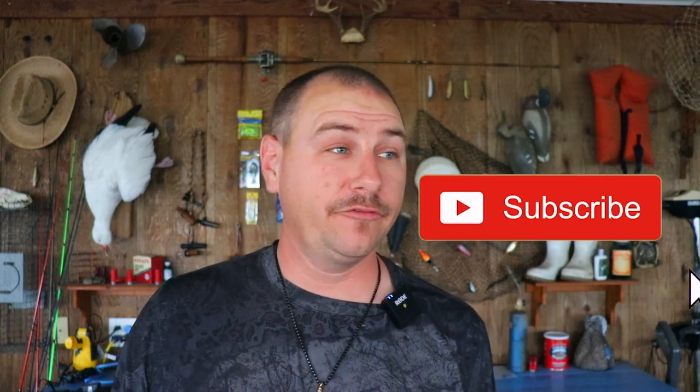So if at any point in this video you find yourself enjoying the thing, getting entertained, educated, or otherwise, consider hitting that subscribe button, ringing a notification bell, hitting the like button, all that good stuff, so you don't miss any of the things that we do here, like fishing and hunting and stuff.